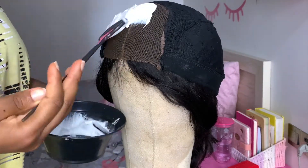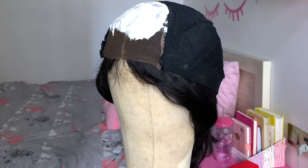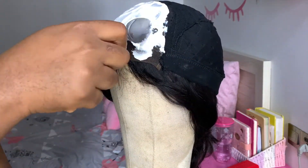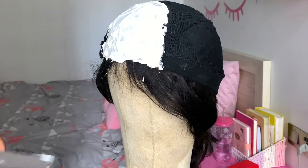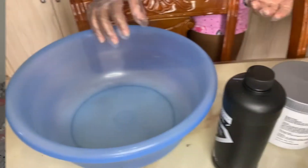Now I'm going to put the bleach on the lace. I just turned the hair inside out and then I put some bleach right on it, using a spoon to carefully spread it out. Then I covered it with foil so that it can process better, and I'm leaving it for 30 minutes.